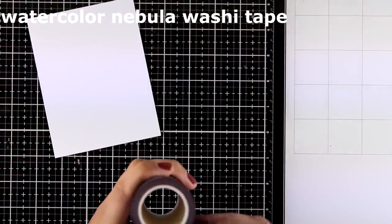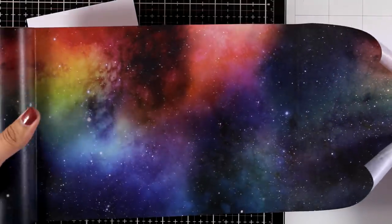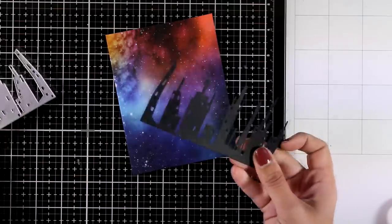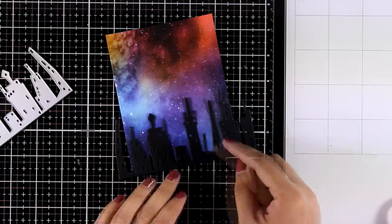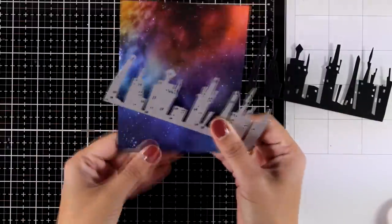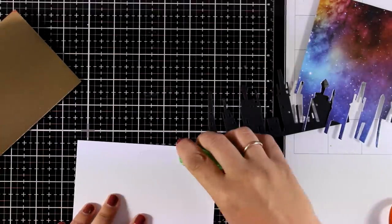Now let's move on to another gorgeous washi tape which I think is going to be a hit as well. This is called Watercolor Nebula washi tape — I'm going to open it up so you can see the whole design. It's going to provide you the perfect night sky background, ready in no time. If you have any die that cuts out a skyline it would make a gorgeous card. I used one from my stash by Sizzix and Tim Holtz to cut out a skyline in black, and I want to have some golden windows so I'm going to use the die at the very bottom of the background panel and cut it out.